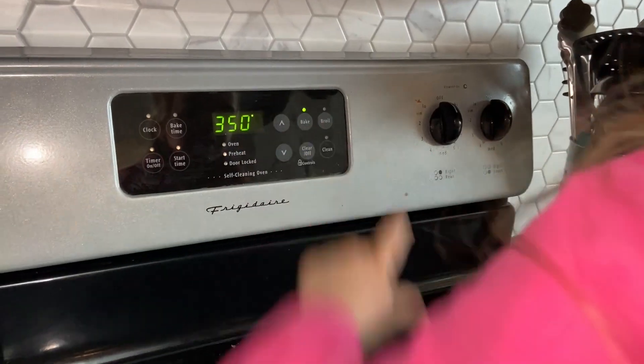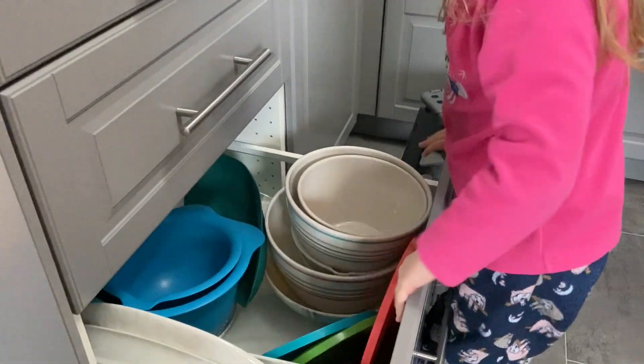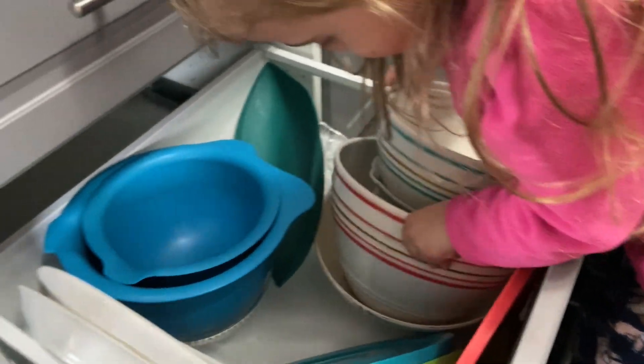We need to preheat the oven to 350. We need a big bowl. Oh, here's a good one.